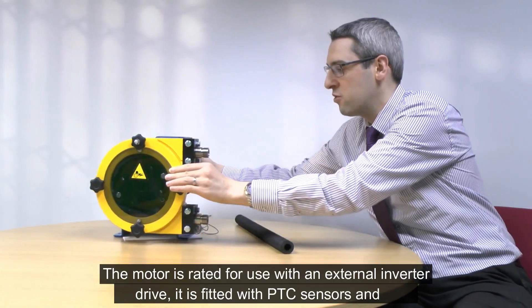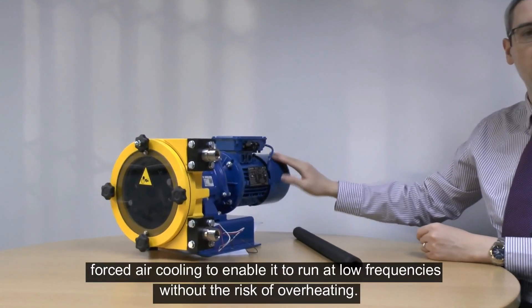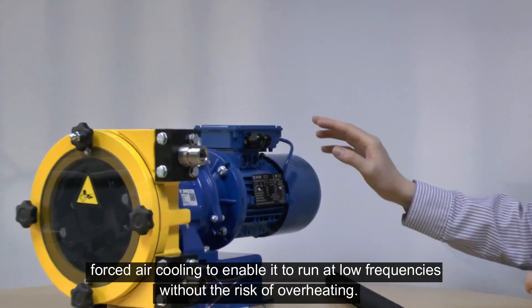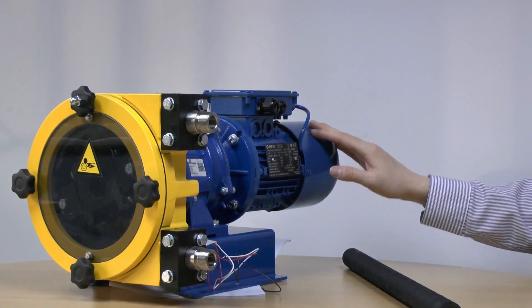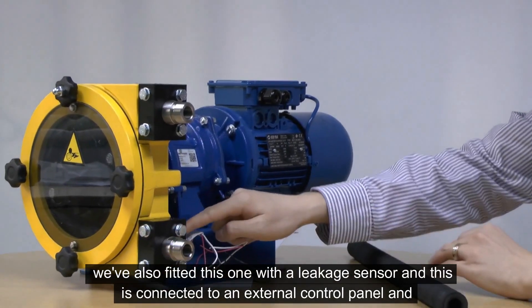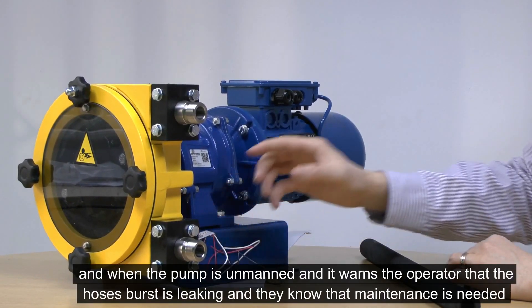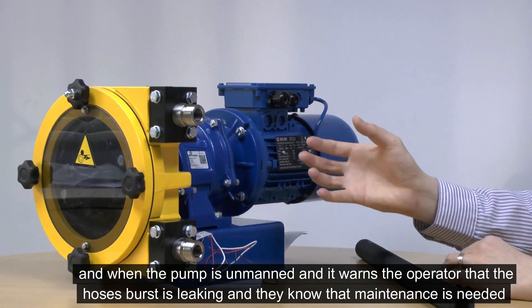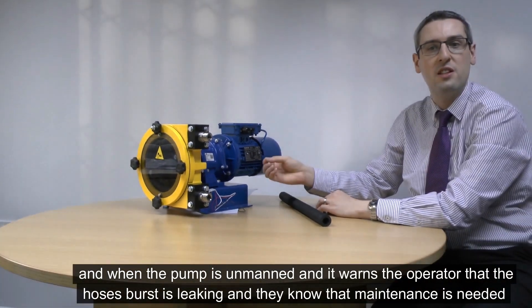The motor is rated for use with an external inverter drive. It has a forced air cooling system that stops the motor from overheating when running at low frequencies. We've also fitted this pump with a leakage sensor. This is connected to an external control panel. When the pump is unmanned, it warns the operator that the hose has burst and is leaking, so they know that maintenance is needed.